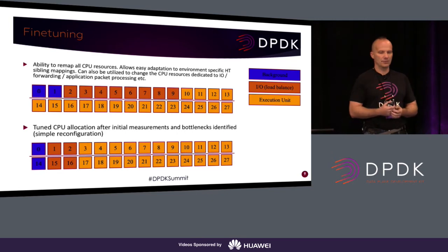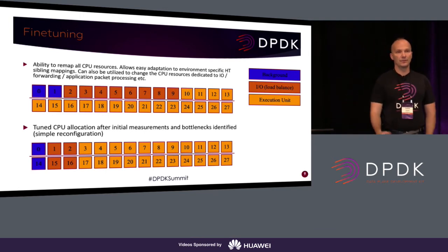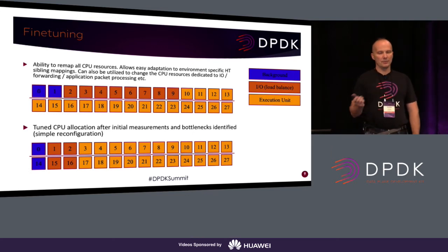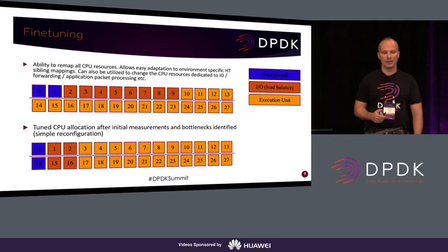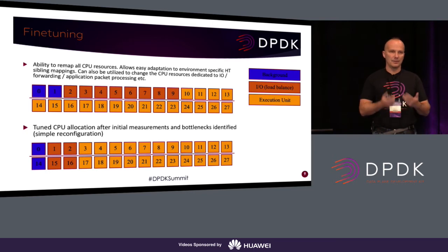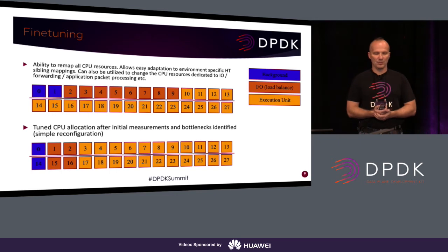This didn't work well because the forwarding instances had different performance — siblings were competing for resources continuously. While the background CPU or control plane didn't do too much, the worker on CPU 14 was pretty efficient because it didn't have to compete, whereas CPU 21, which competed with CPU 7, showed completely different performance. After checking which element was the bottleneck, I reduced the IO threads from eight to four because initially the workers were absolutely the bottleneck. I made the background processes run on the same first physical core — kernel and all maintenance processes — IOs ran together, and workers had many more cores all at the same performance. This was done without changing anything in the application itself — no recompilation, nothing — just by changing our configuration, resulting in a much better and balanced system.